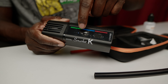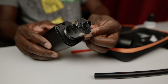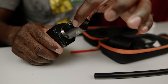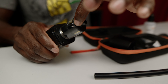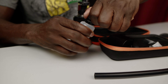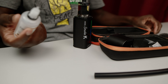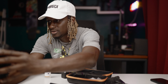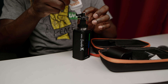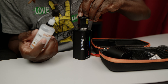We have a light indicator right here - it's currently blue. This is the top, so this is where the liquid goes in. You can actually screw this off and put the liquid in, or you can open here. So you just simply open this right here and pour the liquid in.